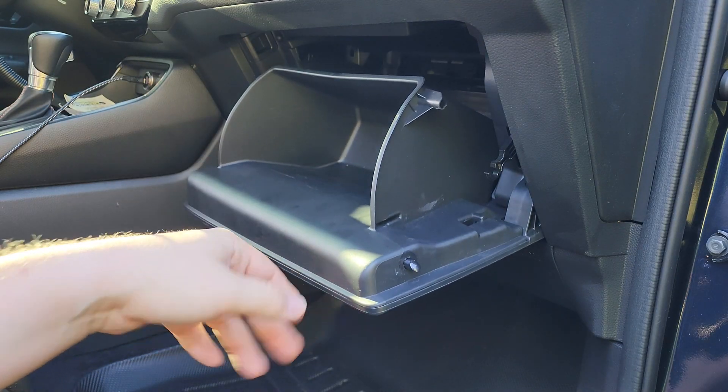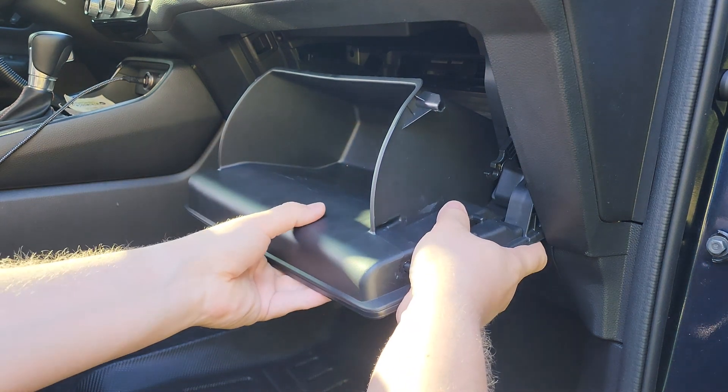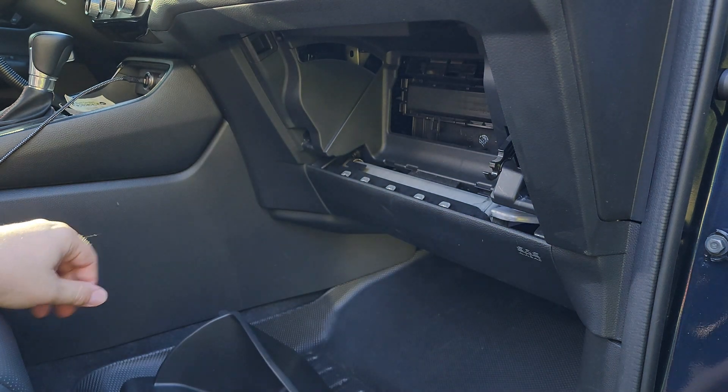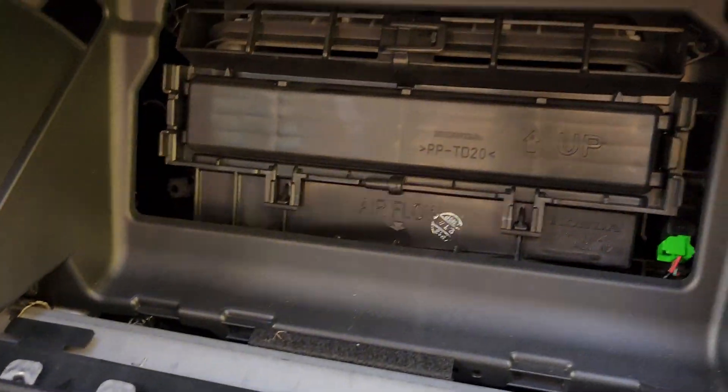Now as you open your glove box and release it from the holding points, just simply pull it forward like this — one pull and the whole thing comes off. You now have access to your cabin air filter.